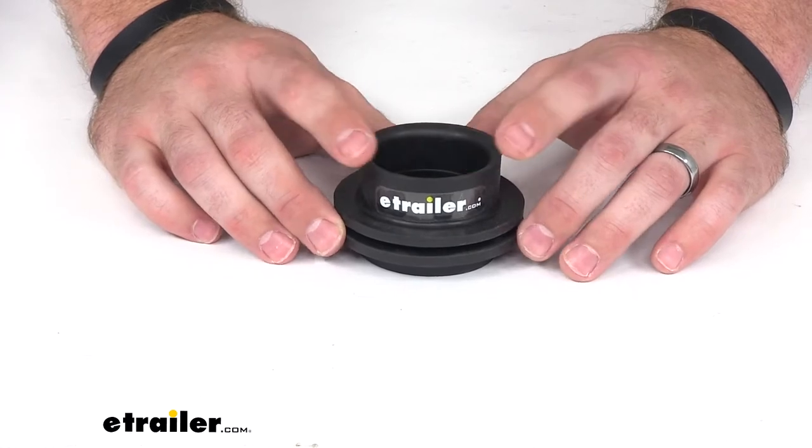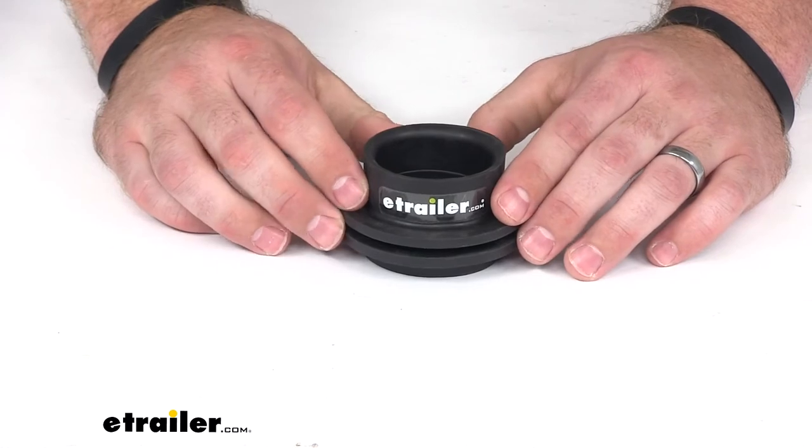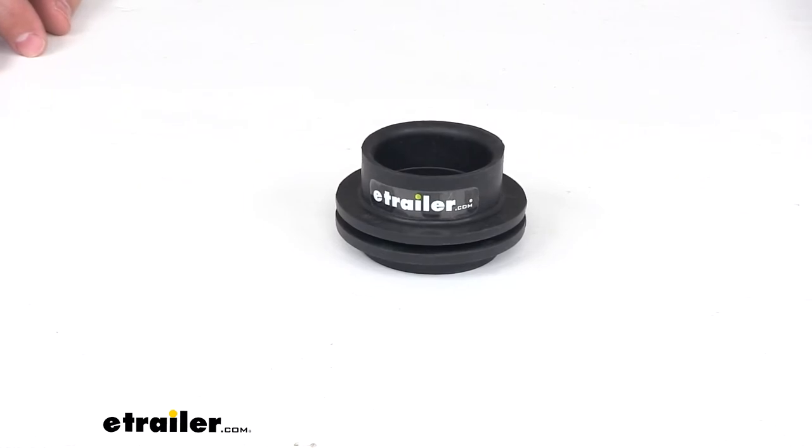The purpose of the tank grommet is to make that seal nice and tight so that you don't get any gases leaking, which could be unpleasant and potentially harmful. And that's going to complete our look at the Volterra Rubber Tank Grommet.